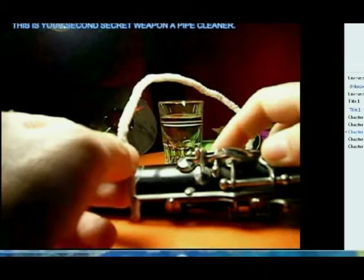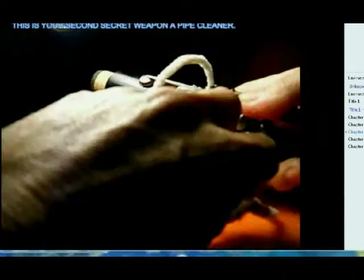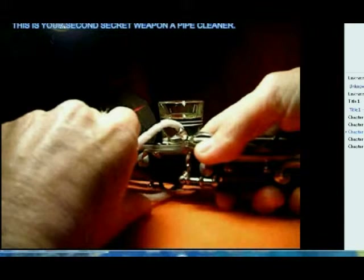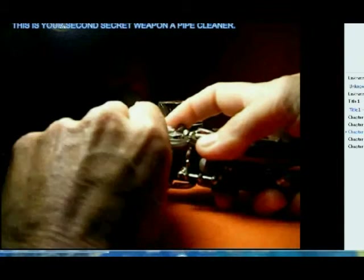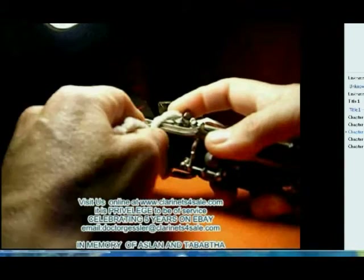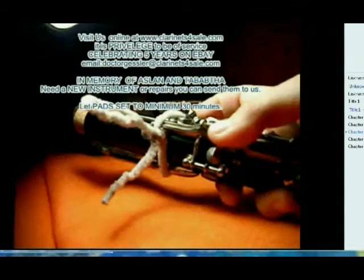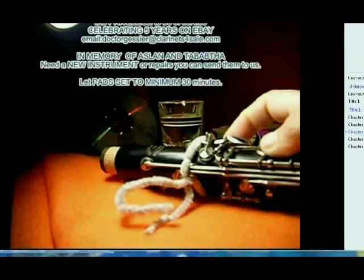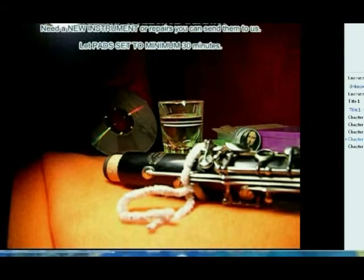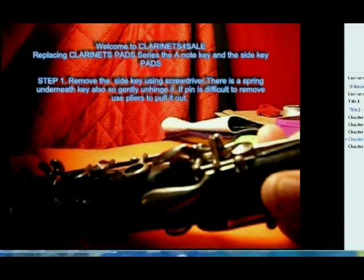Then we take one of our tie-downs and wrap it around the key. We're going to get a nice snug fit on the tone hole — that's our aim. If we don't get a nice snug fit the first time, we can remelt the glue and try again.